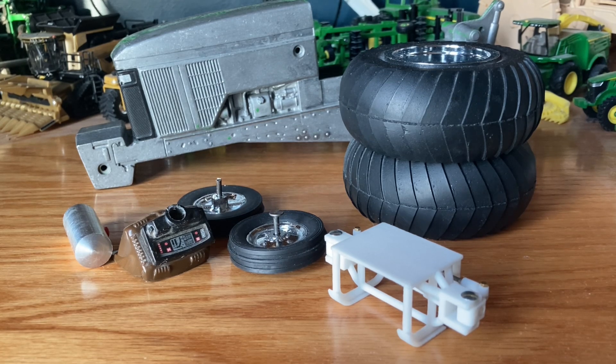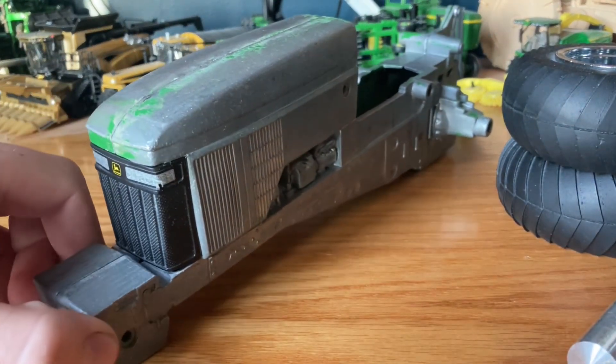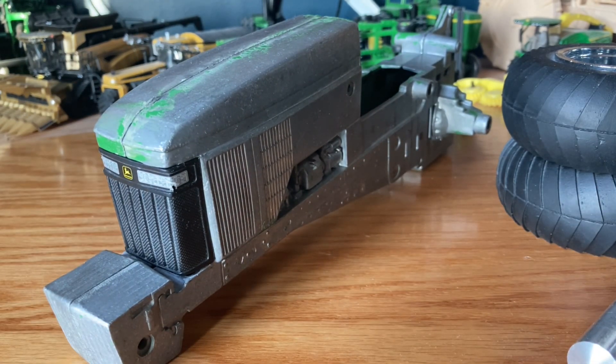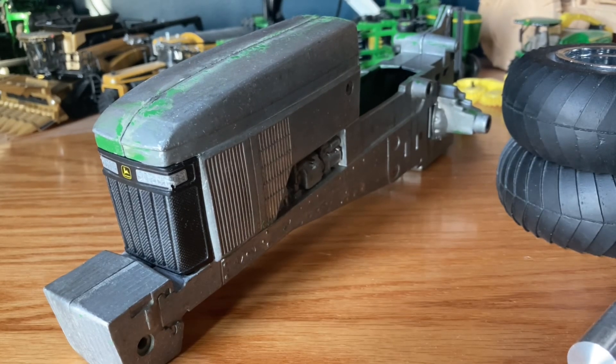I'm not sure if the NTPA has the class I'm going for, but I'm pretty sure the Pro Pulling League does. We have this John Deere 7710 body here — a normal ERTL tractor body. It used to be just a regular farm tractor, but when I was younger I busted the cab off of it, so it became an open station 7710. I eventually decided I wanted to turn it into a pulling tractor because I thought it'd be really cool to build something like that.